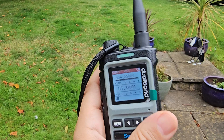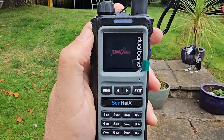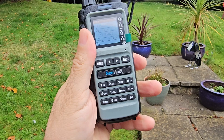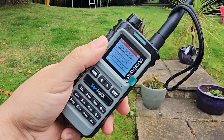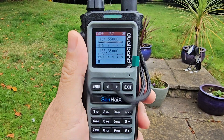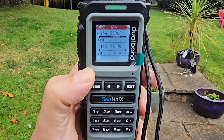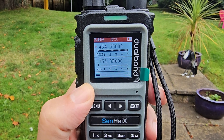It comes with a belt clip and wrist strap. The top button is off/on and volume. You change everything with the buttons here, and the stock antenna works really well — aeroplanes come through really clear. Thanks for watching my YouTube channel; please remember to like and subscribe. 73.